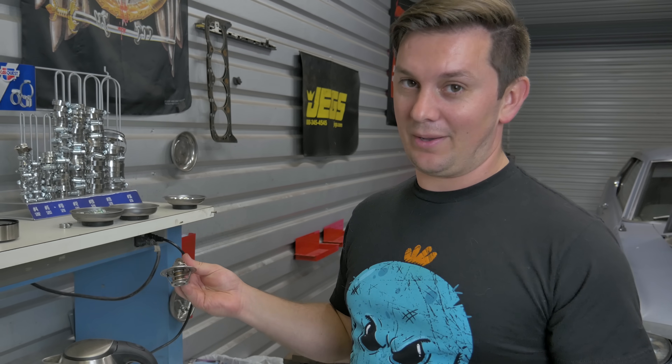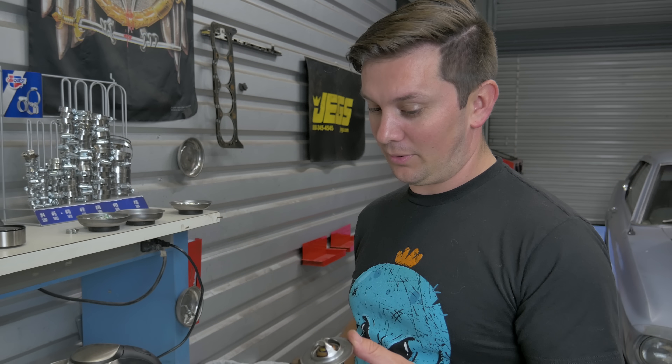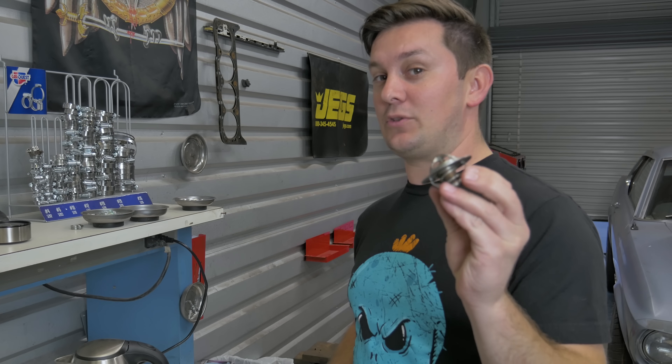As you can see, this thing opens up fine, it closes fine — so this isn't our problem. But that is how you test your thermostat.